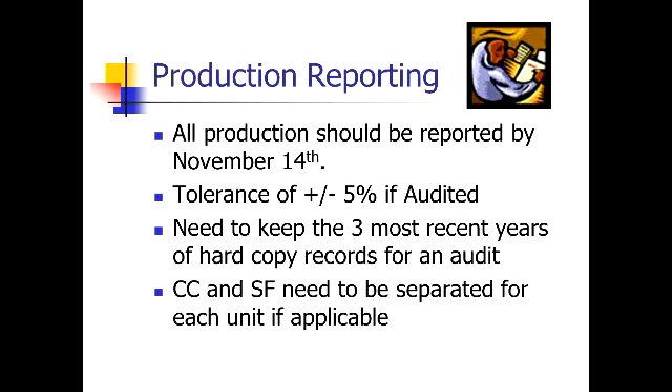The next thing we'll review is production reporting. This is obviously a really important part — if you get audited we want to be accurate on this. All your production reports should be reported by November 14th. If you end up hauling all your barley over the winter after you've reported production to us, on the spring crops we actually have until April 29th to make adjustments for this current crop year.